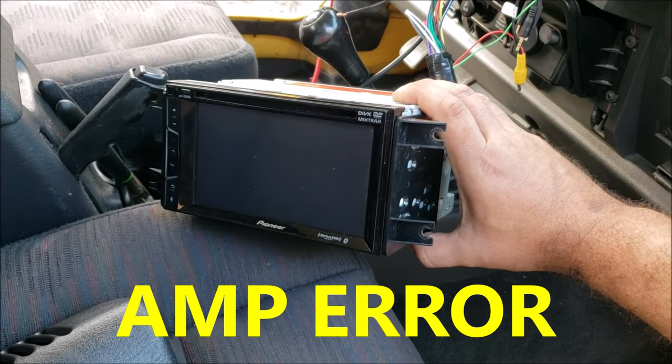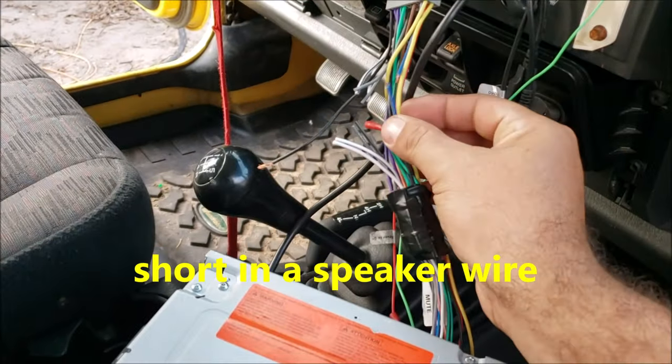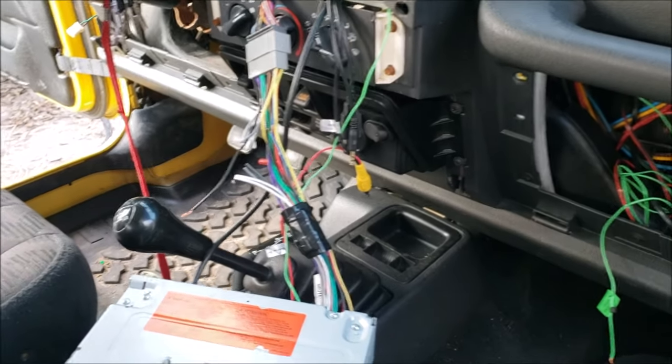Hello, I'm Chris and this is my Pioneer amp error video. I'm not going to waste your time — you have a short in your wire somewhere. I thought it was the amp wire. This Jeep has a subwoofer with a little amp on it, so I cut it and nothing happened.